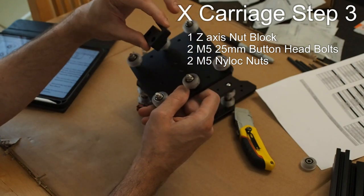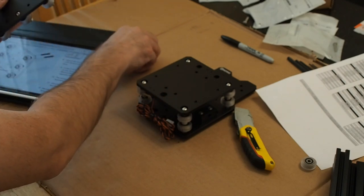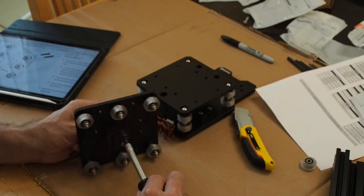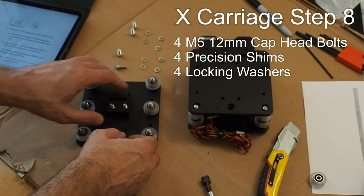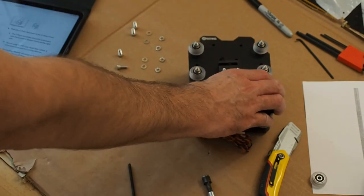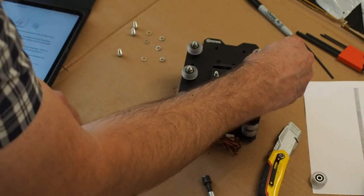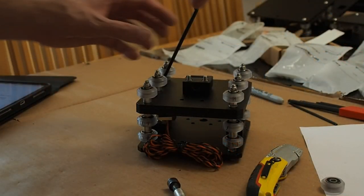It seems I skipped a step. I need to attach the Z-axis nut block. Take that plate, put it there, and drop in a couple of 25mm bolts and a couple of nuts, and tighten them on. Once they run far enough, just use a key to tighten the rest of the way. Now it's time to attach both assemblies together. The right side should have your eccentric spacers. Lay the plates on top of each other. Take the 12mm cap head bolt, attach a shim on it, then a lockable washer, and place it in. Tighten everything down into place.